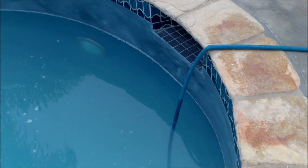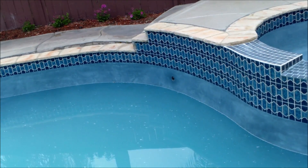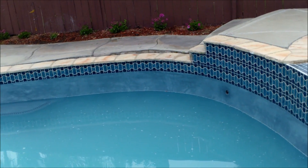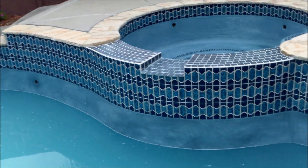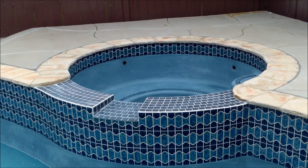One thing to note is that while the pool is filling, you don't ever want to turn it off until the water is all the way to the tile line. If you turn it off right now, there'll be a line in the plaster. So there always has to be water running — even a trickle — while it's filling. As soon as the pool is filled, I'll go ahead and fill the spa up, which should fill pretty quickly.